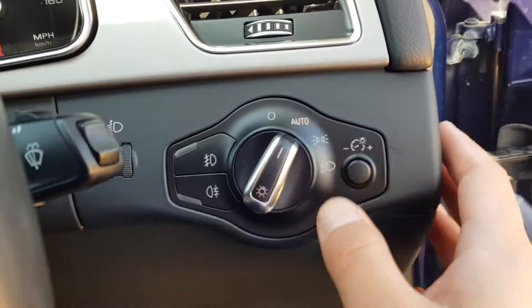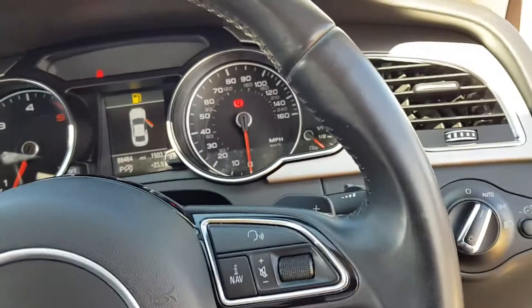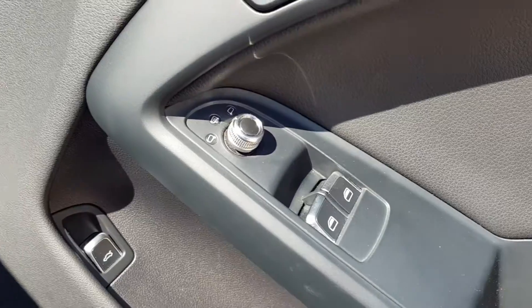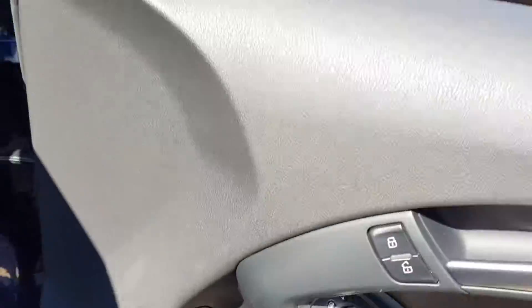Over on this side you have your headlight controls — this car has automatic headlights so you can just leave it on auto. On the other side, you have your central locking buttons, electric windows, electric and heated mirrors, and your boot release just there as well.